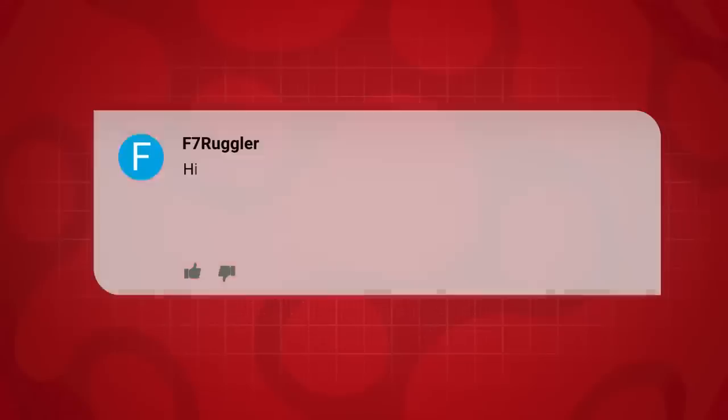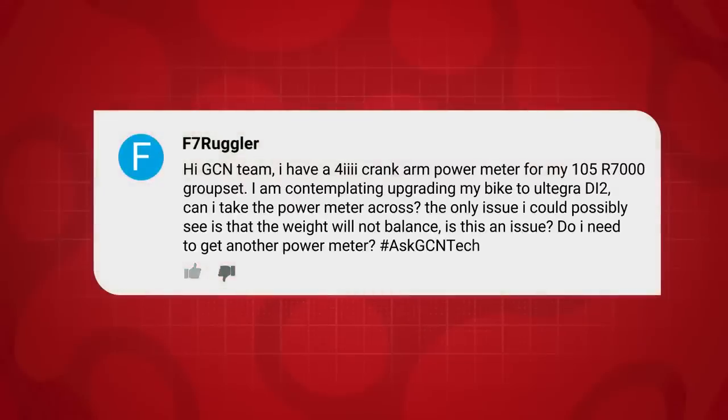First up, who have we got this week? First question this week is from F7Rugler. They say: Hi GCN team. I have a 4IIII crank arm power meter for my 105 R7000 groupset. I'm contemplating upgrading my bike to Ultegra Di2. Can I take the power meter across? The only issue I could possibly see is that the weight will not balance. Is this an issue?